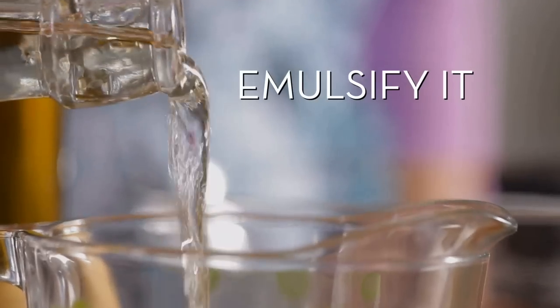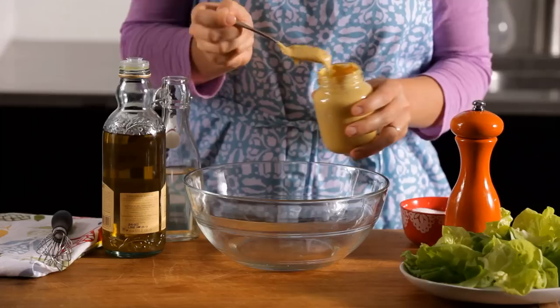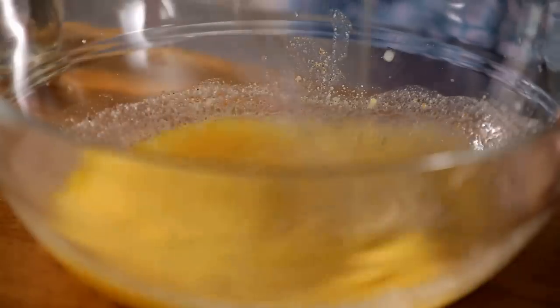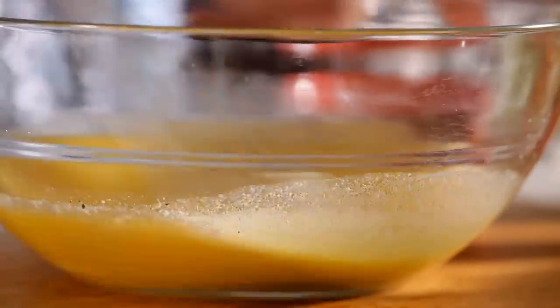The third method is to emulsify or blend. Get your vinegar, some mustard and seasoning into a bowl. Slowly whisk in the oil. If added too fast, it will break. The mustard helps the liquids form an emulsion.